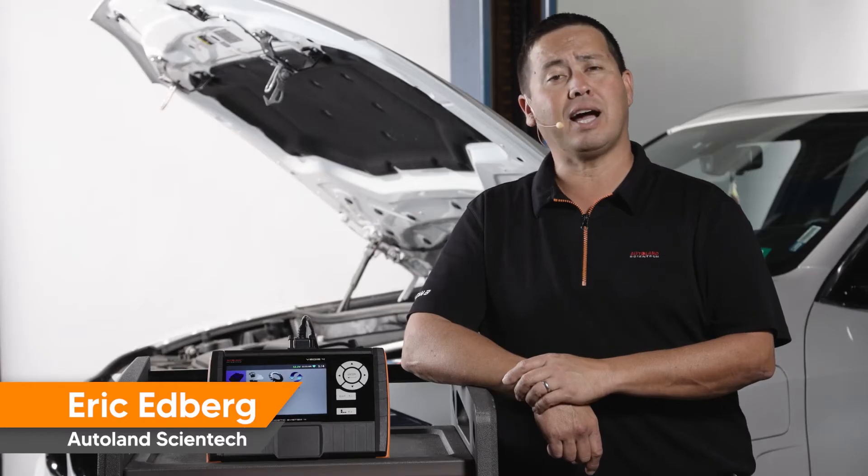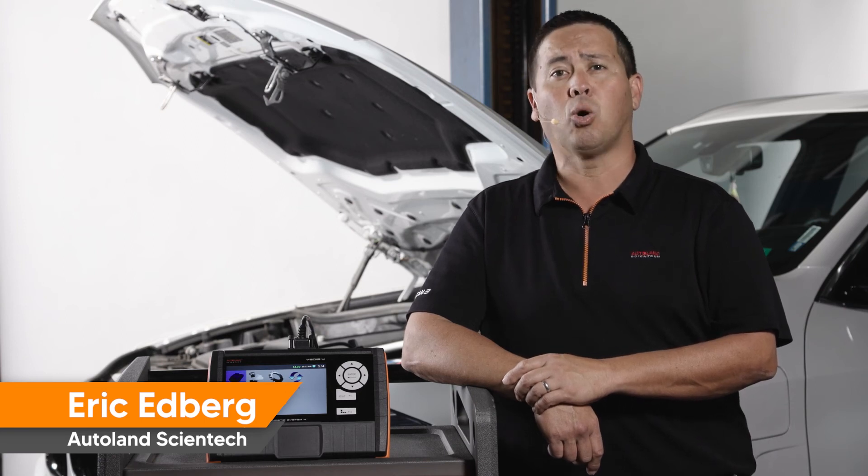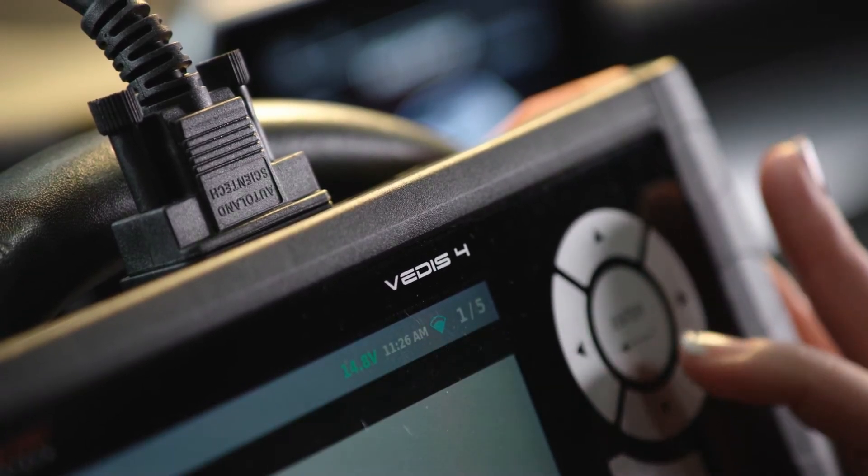Whether you're a current iScan customer looking to add another scan tool to your shop to bolster productivity, or you are looking to benefit from the immense power of the SOD network, look no further. iScan by Autoland has you covered.